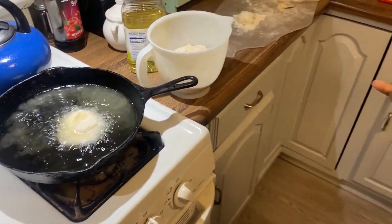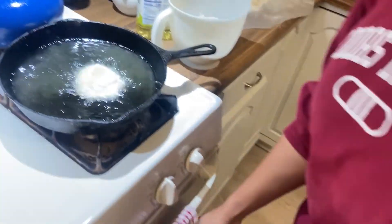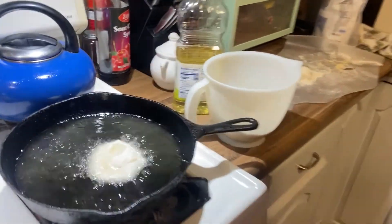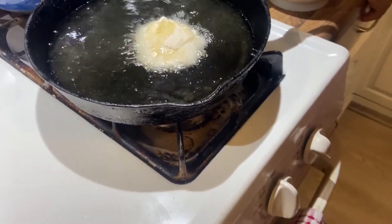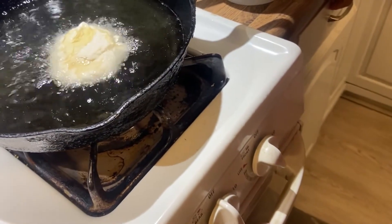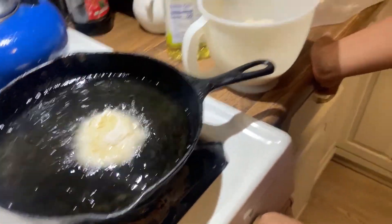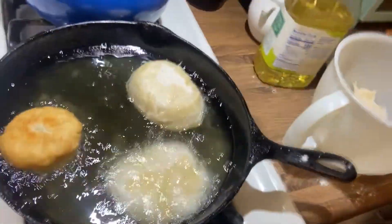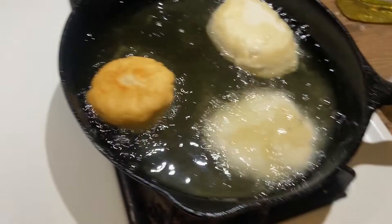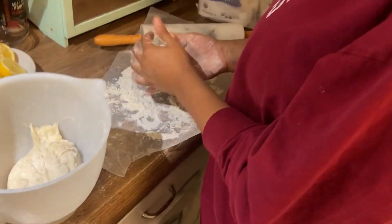I'm only doing one at a time to see how long and how hot the oil is. All right, so we should wait until the oil is right — I don't want to take too long. Cast iron holds heat really well, which is what I usually use. That's how they're looking so far.